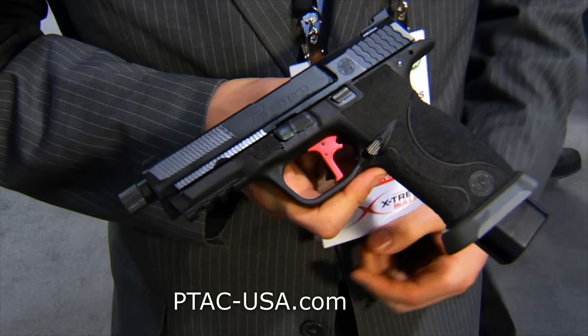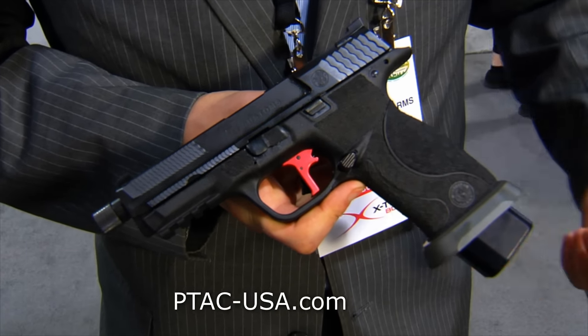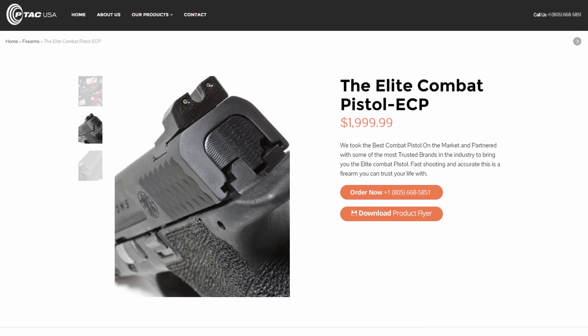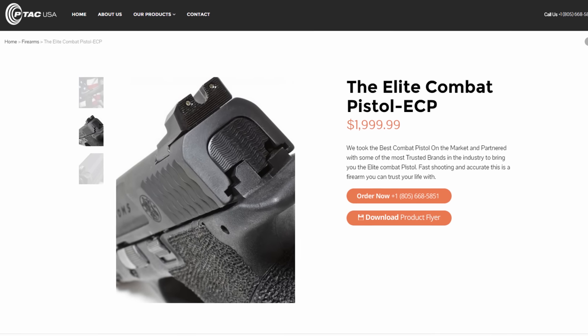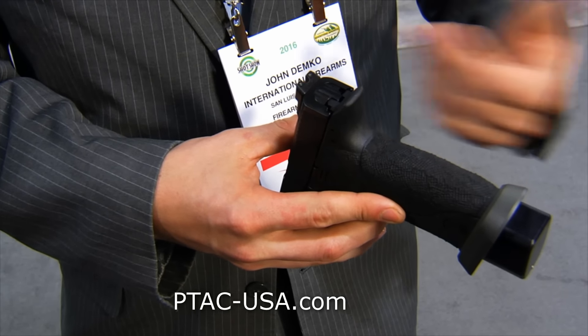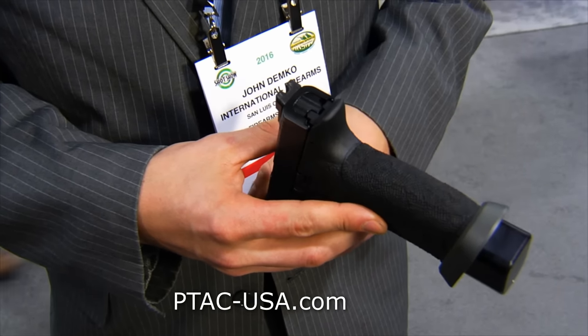On this model, we have the extended mag release and the magwell for faster reloads. And on the back, we have this aluminum backplate. The stock one from the factory is plastic, so we machine and anodize that.